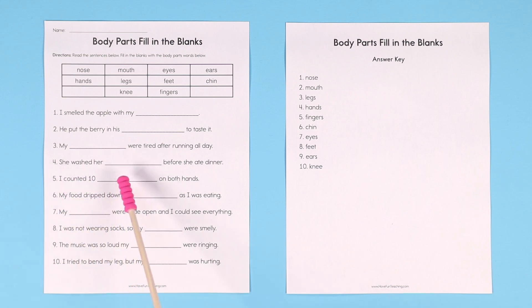Number four: she washed her blank before she ate dinner — she washed her hands before she ate dinner. Number five: I counted ten blank on both hands. The keyword is 'hands.' What's on your hands? Fingers. I counted ten fingers.